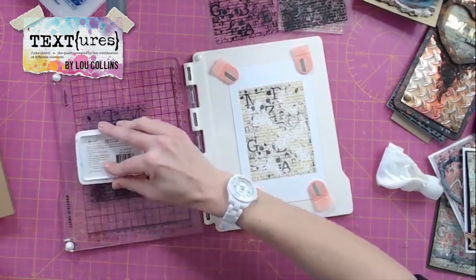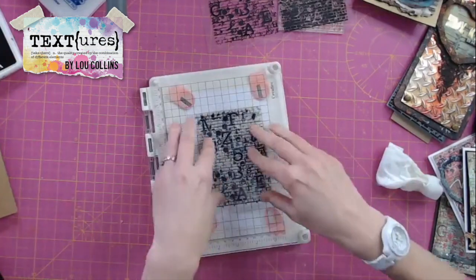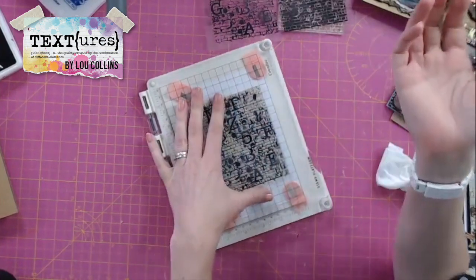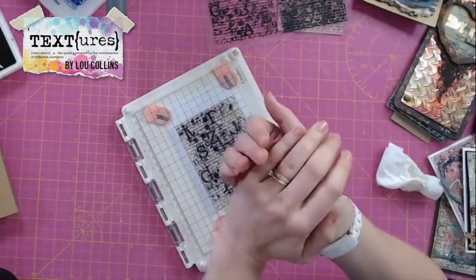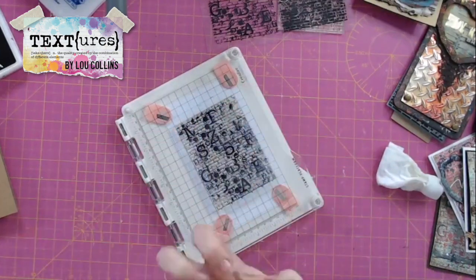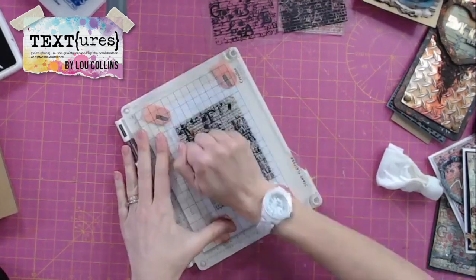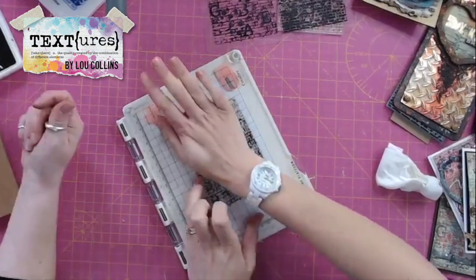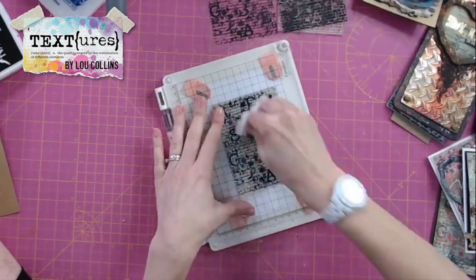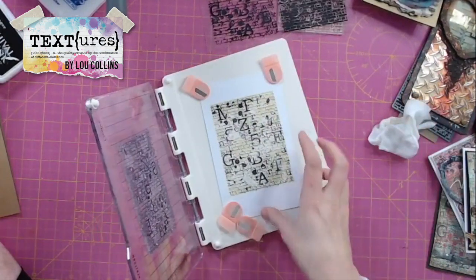Look at that — sometimes we get a little bit of air trapped behind but with the stamp platform that's no problem. So just pressing. What I usually do at home is put my jumper over my palm because of problems with my wrists — the fabric is nice and smooth and you just run it over. Doing it like this you get a friction burn. So push that down, make sure that's all transferred, and then look at that.